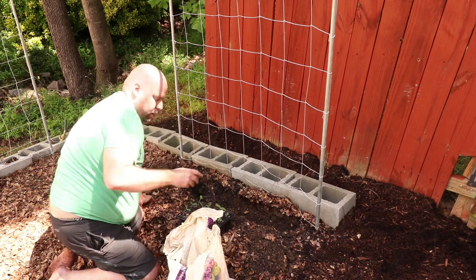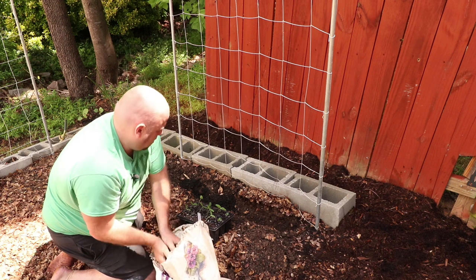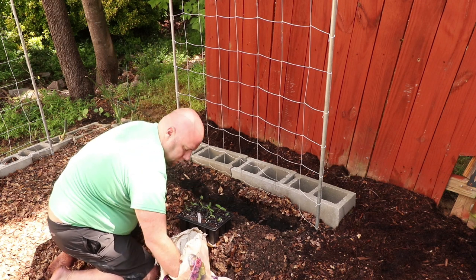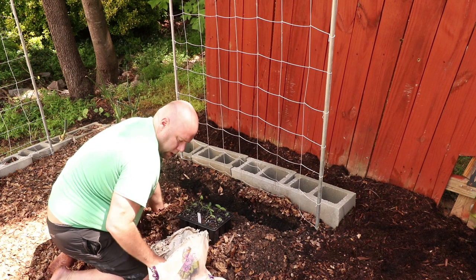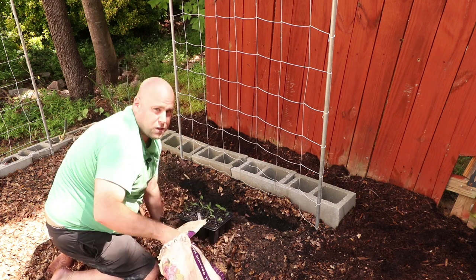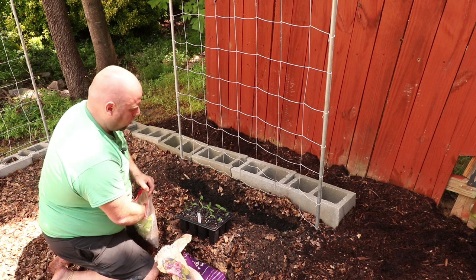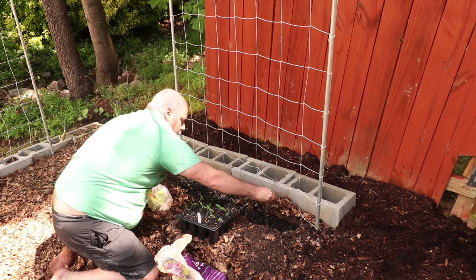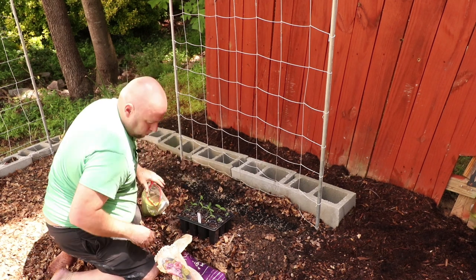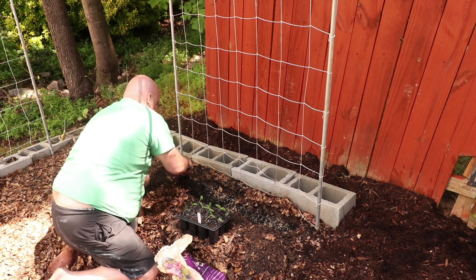The advantage of putting amendments in here is it promotes the growth of the cucumber plant. You want to have good organic matter so that it does grow. In this instance, we're using compost of cow manure — you can also use mushroom compost or chicken compost. You can also add in a good balanced fertilizer. Cucumbers do like a good balance, but you need a little more phosphorus and potassium, so don't go too heavy on the nitrogen.